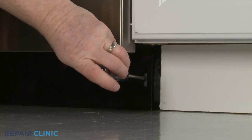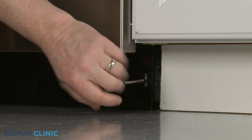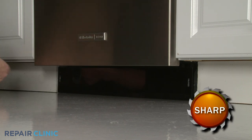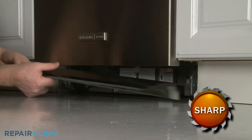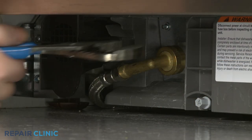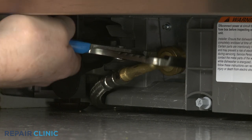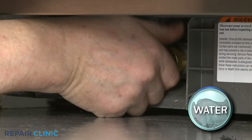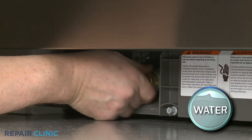Using a Phillips-head screwdriver, unthread the two mounting screws securing the lower access panel. Set the panel aside. Use channel lock pliers to loosen the elbow fitting securing the water supply line to the inlet valve. Fully unthread the elbow fitting. Be prepared for some water to spill.